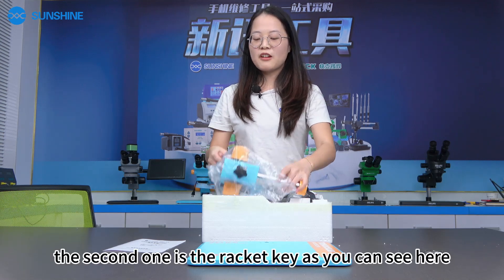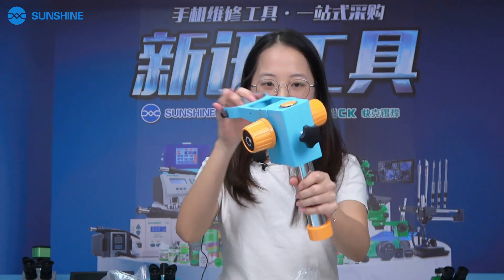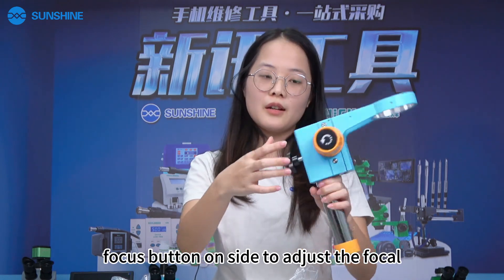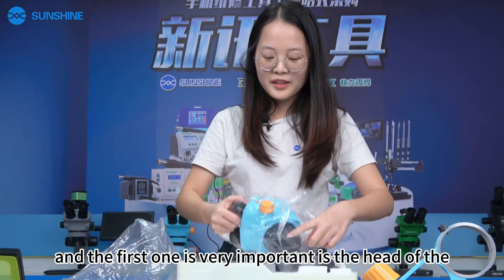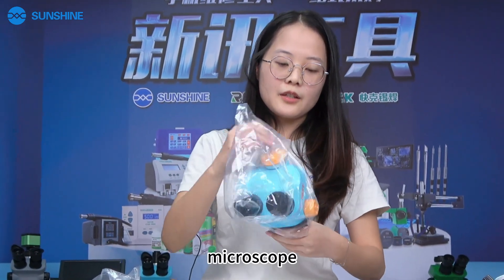The second one is the rack. As you can see here, the material is metal and it's a very big one. We have the focus button on the side to adjust the focus lens of the microscope when you use it. And this first piece is very important — this is the arm of the microscope.